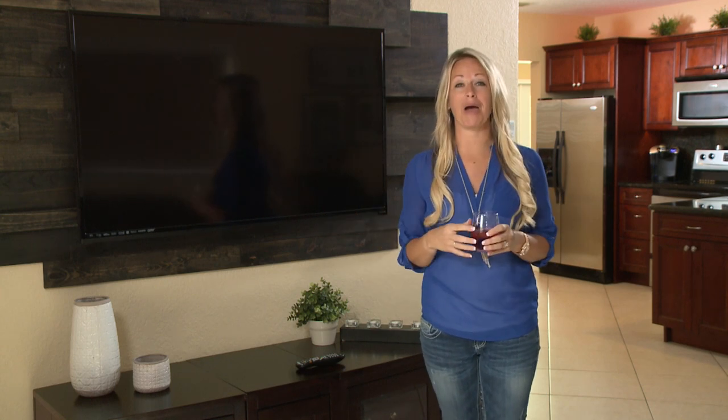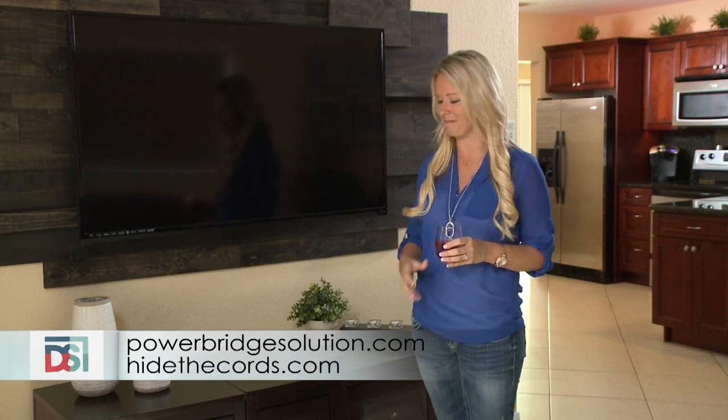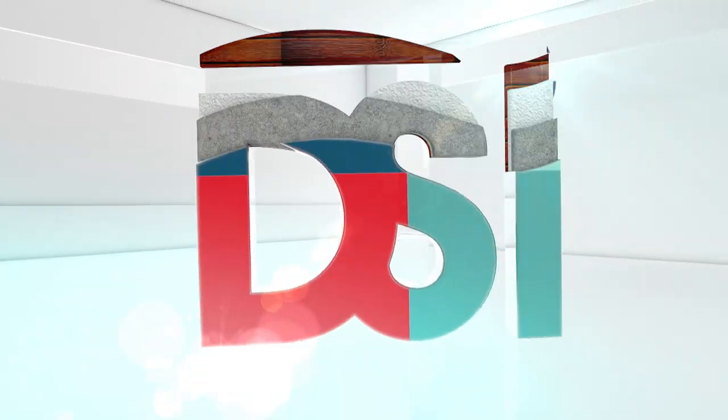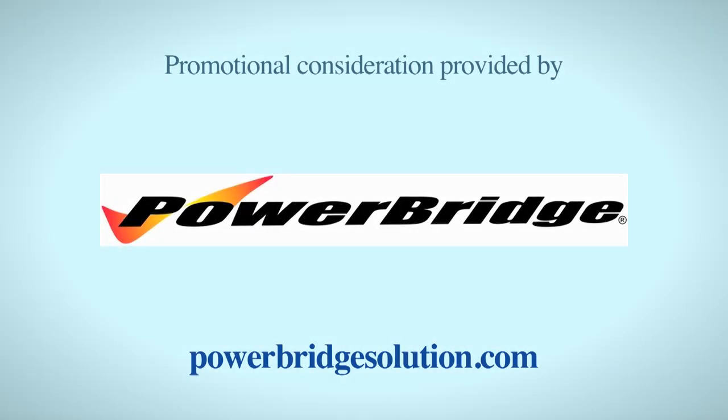An easy do-it-yourself solution that really completes a room. You can find Power Bridge at powerbridgesolution.com or hidethecords.com — it's the elegant power and cable management solution. Visit these websites to learn more about the participants on this edition of Designing Spaces.